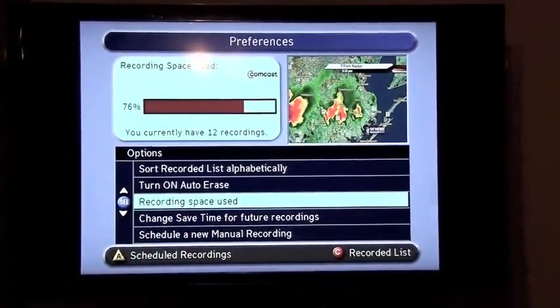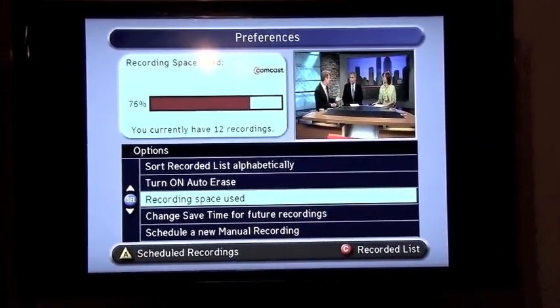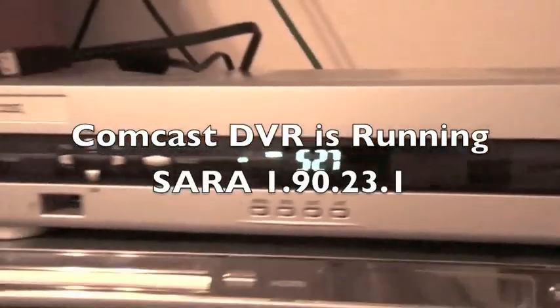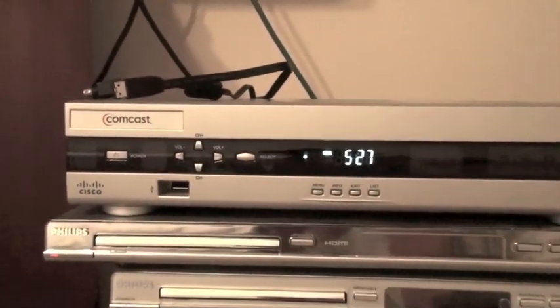No clue if this is going to work, but here's my Comcast device. I've got 76% free from 12 recordings. This is the box, RNG 200 by Cisco, used to be Scientific Atlanta, rebranded by Comcast.